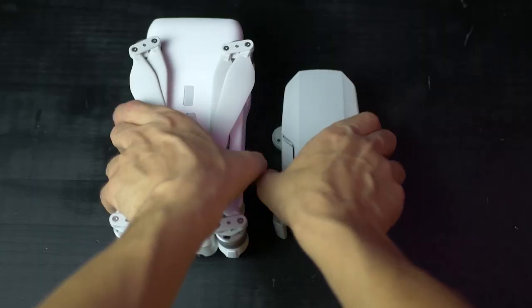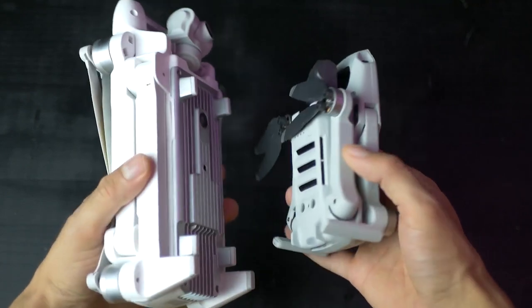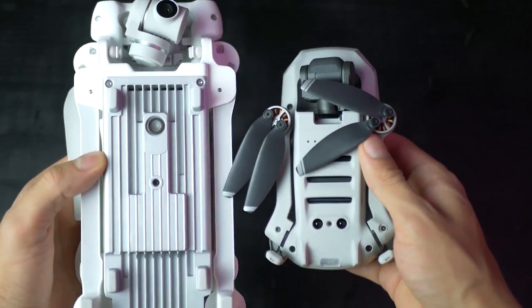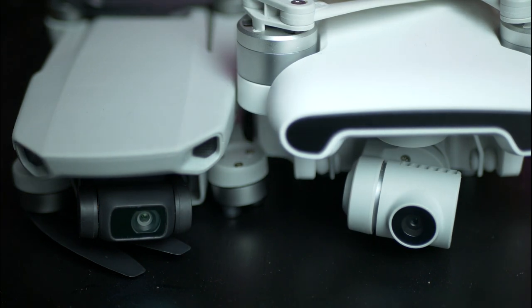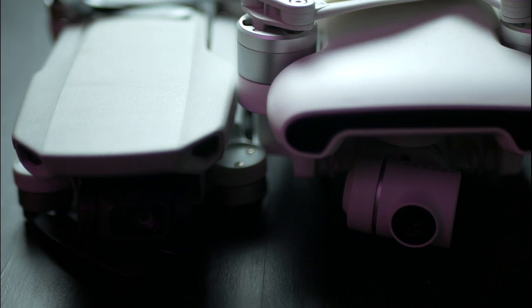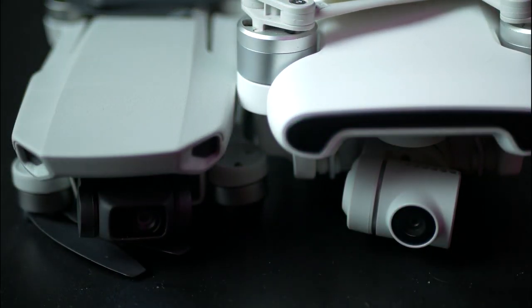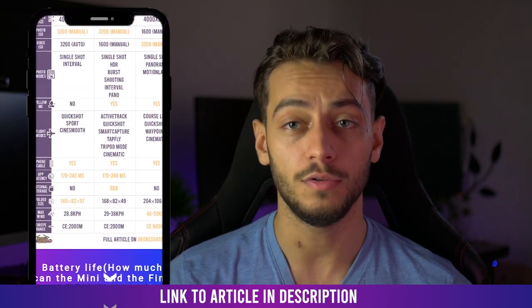The obvious difference between these two is the weight and size. Don't get me wrong, the Xiaomi Fimi X8 is quite portable compared to most drones, thanks to its foldable design, but the Mavic Mini is in another league of its own. The fact that the Mavic Mini is under 250 grams is no coincidence, as DJI made it intentionally to fit under the minimum requirements for registering a drone in the United States. Being so light, it makes it under most countries' legal limits to fly. You can find more details about the exact sizes and weights in the article comparison in the description.